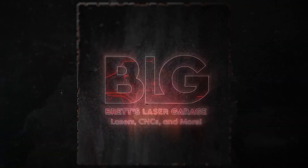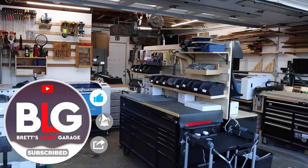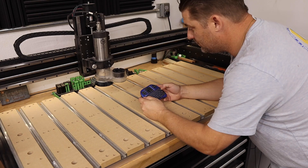Want fast, cleaner cuts with your Mega? Stick around. Welcome back to the channel, everyone. I'm Brett, and this is My Laser Garage. My wife and I run a full-time laser engraving business out of our home, and this channel is all about helping you grow your laser or CNC business.